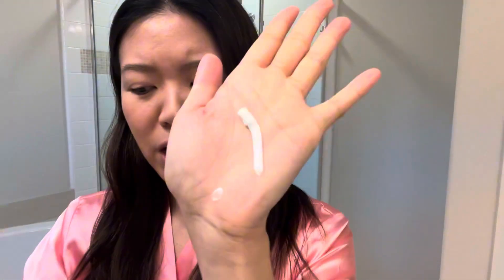It has shea butter so it really keeps your skin moisturized. It does not foam up so it comes in a cream lotion form. You can use this on dry skin or wet skin, just rub it on and then shave directly on it — and it smells so good!